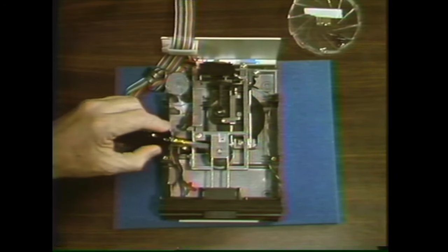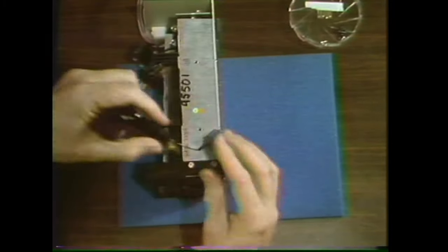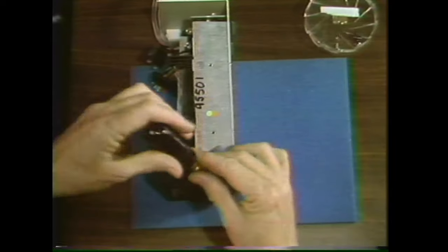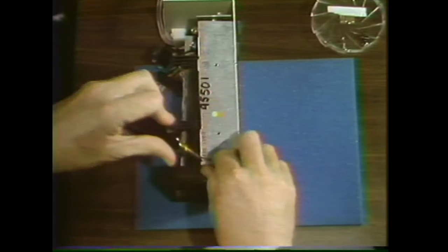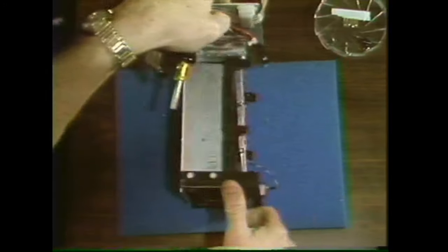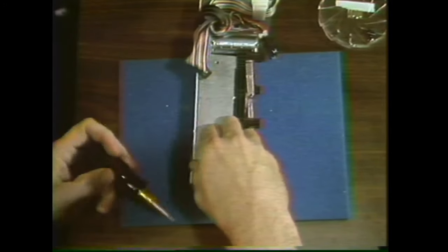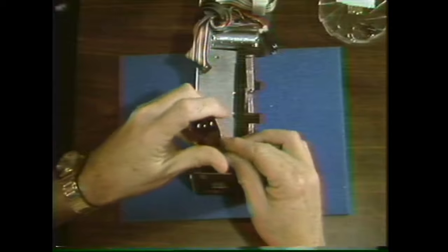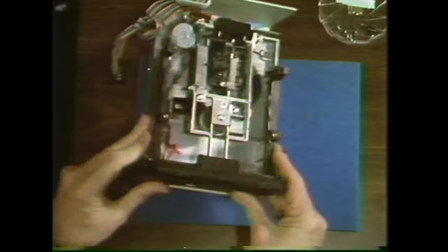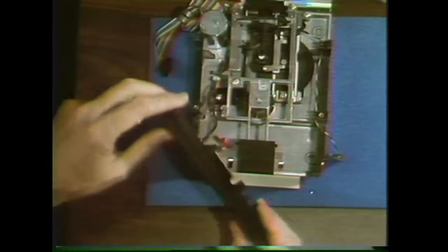Occasionally you may have to replace the collet hub — the process is simple. Remove the two screws on each side of the bezel — this thing here is the bezel — two screws on each side. Then just pull the bezel right off, being careful not to pull too hard on the wires on the side.